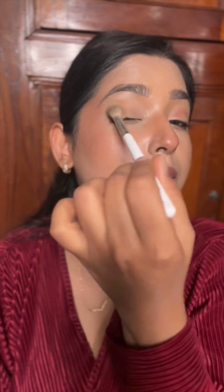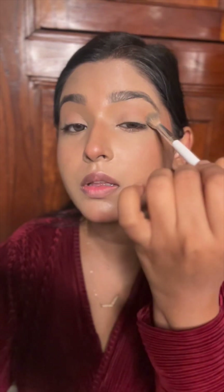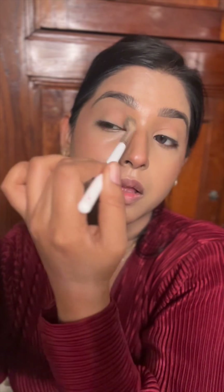Now I'm going to apply this shade of blush on my eyelids — blend, blend, blend. Completing the look with this gorgeous lipstick by Chambour.